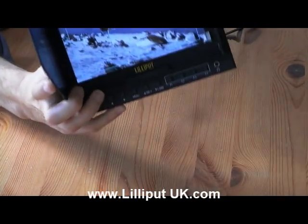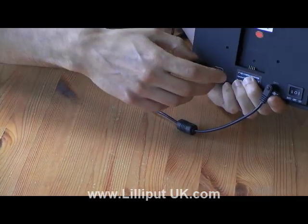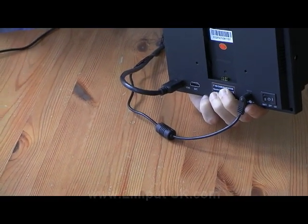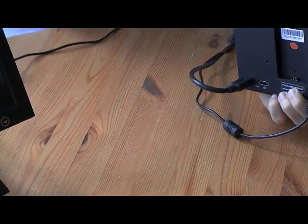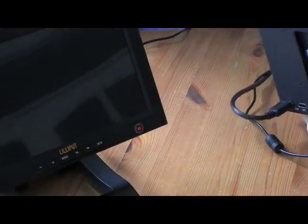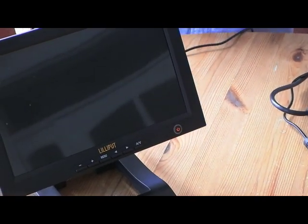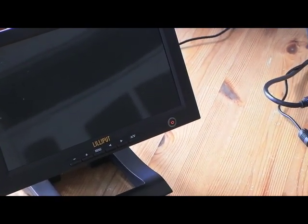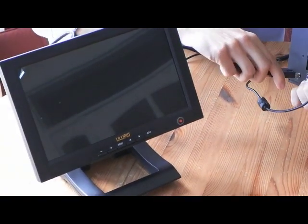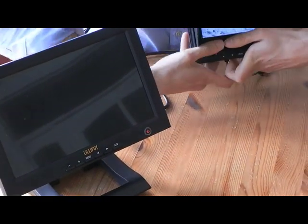Now if you take a look at the back of the Lilliput 5D2, you'll notice there's an HDMI output connection. On the right we have the Lilliput FA1013 — Lilliput's 10.1-inch monitor with HDMI output, also used for pro video and DSLR use. If we connect this monitor using the HDMI output, you should notice the screen switches on.